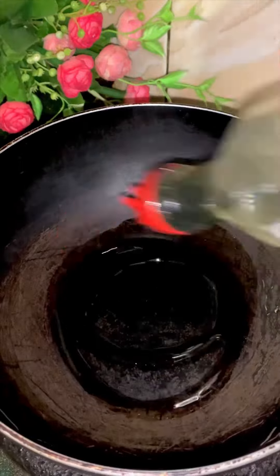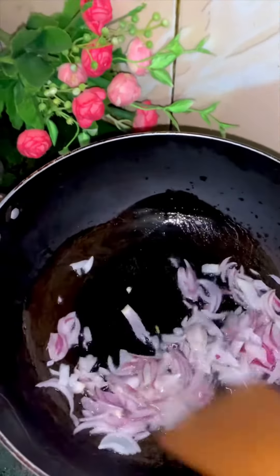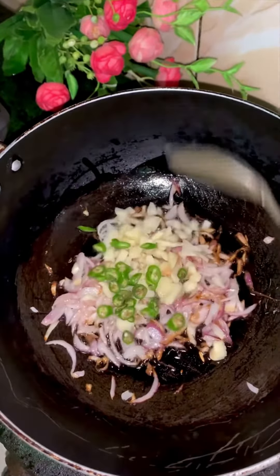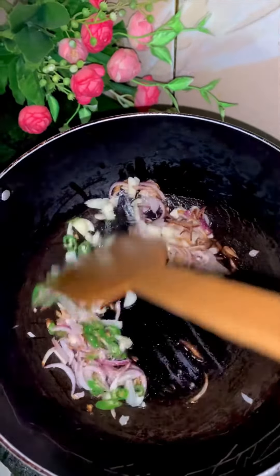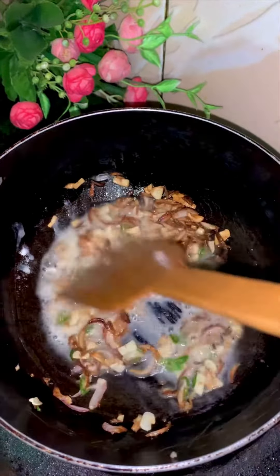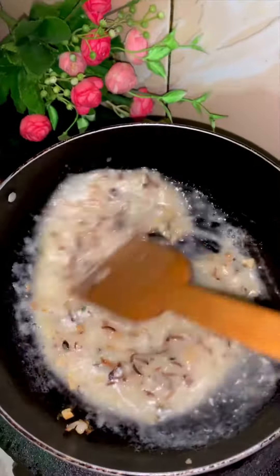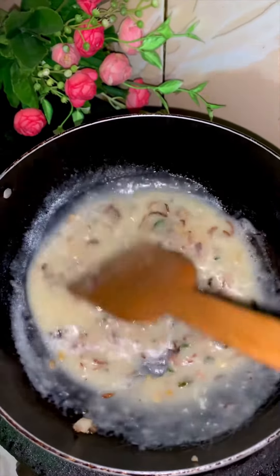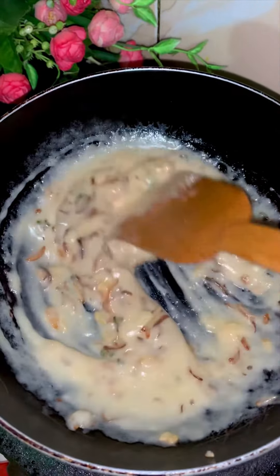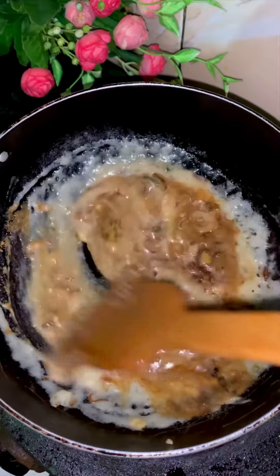Let's get into the recipe. We have a little bit of oil on low to medium flame. We will also add one cup of liquid.